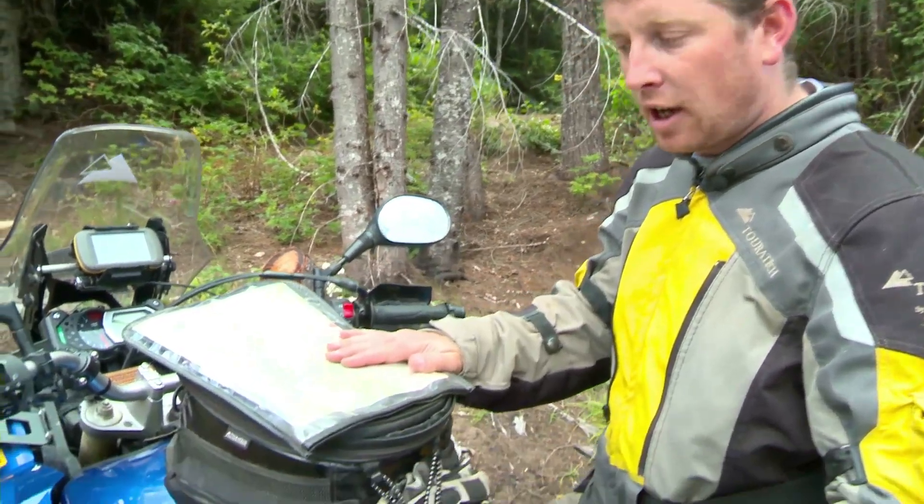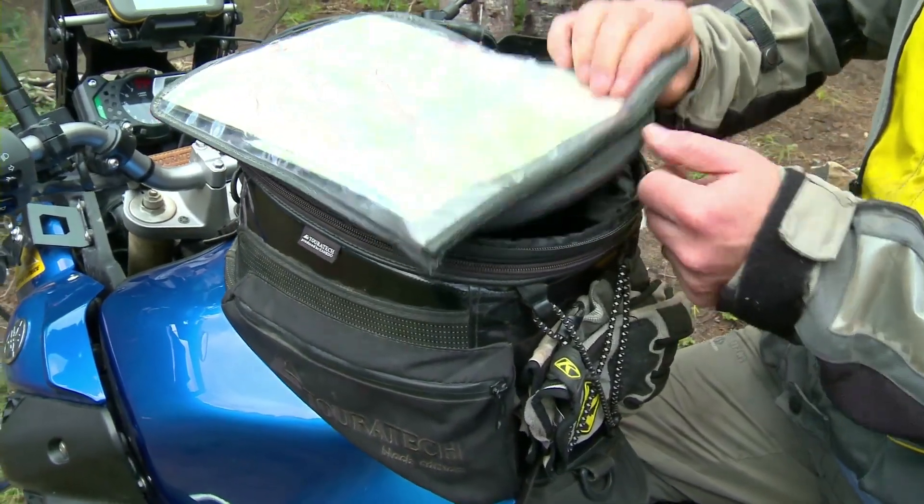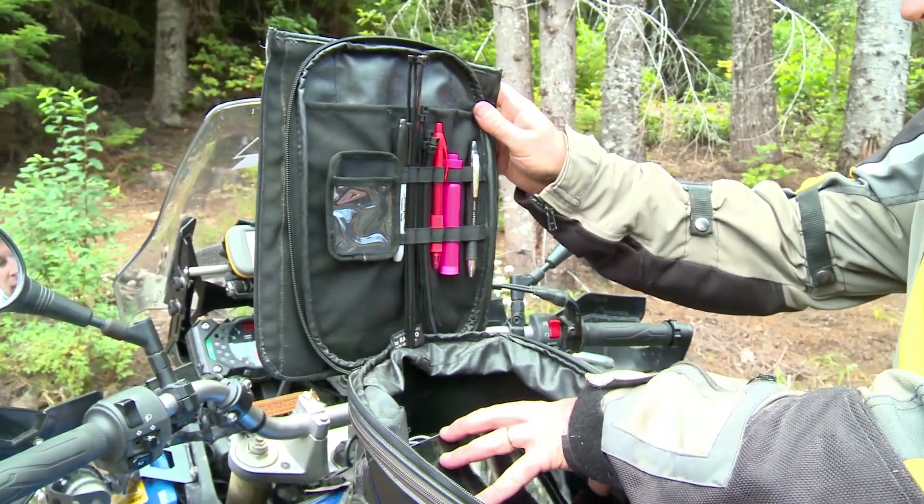This is the TourTech tank bag for the Yamaha Super Tenere. It's got a removable map case and tons of internal storage. You can store an iPad in here — it's big enough for that.